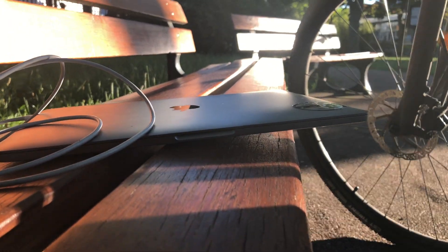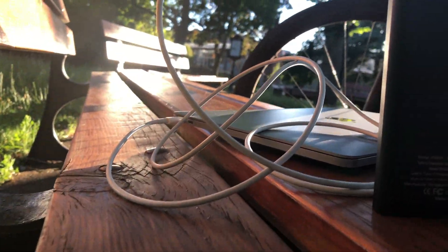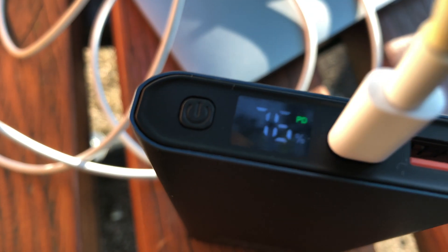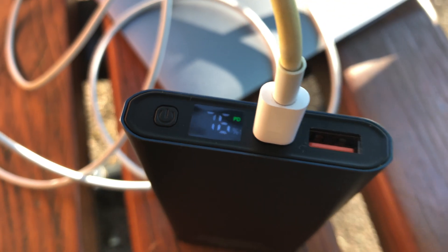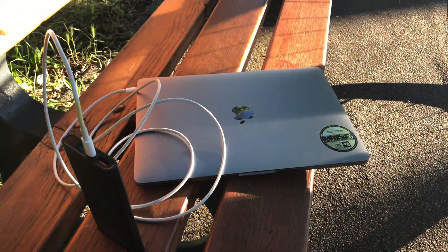I also have an even bigger power bank that I use when working in different locations — for example, when I go camping in the mountains, I'm still able to watch films every night on my MacBook and I'm totally autonomous with electricity using my multiple power banks.